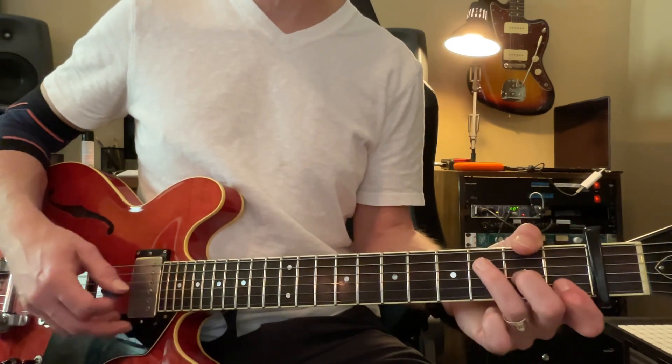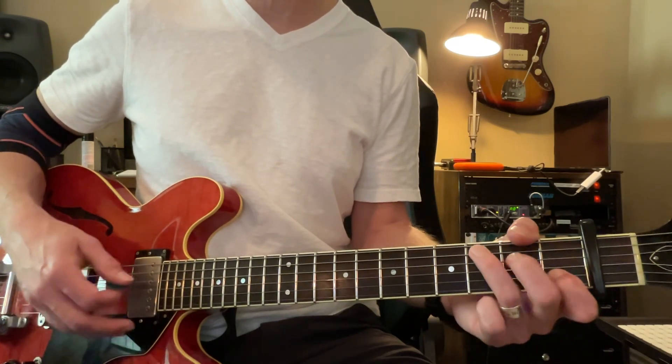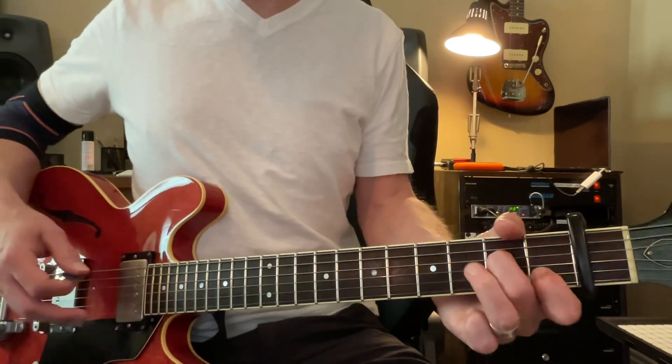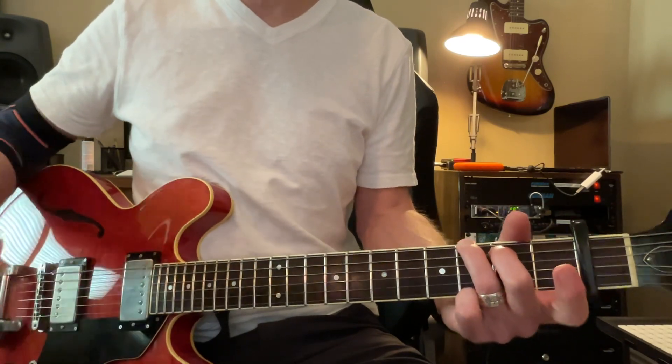C. And then to F. 4, 5, 6. C. And then to C. 4, 5, 6. C. A minor. 4, 5, 6. To G. 5, 6. You're not good anymore.